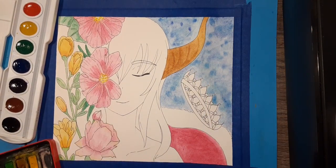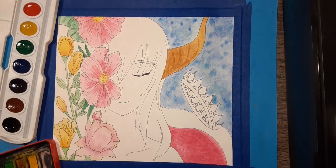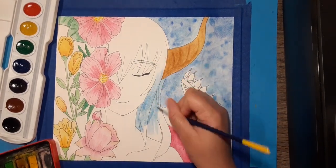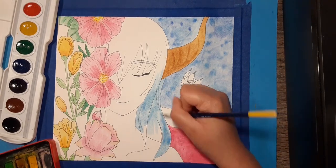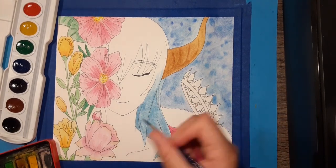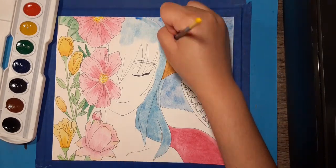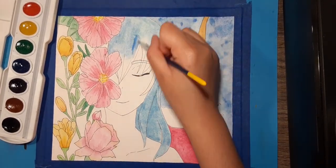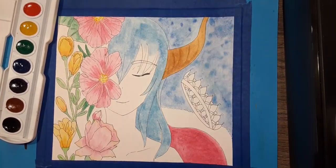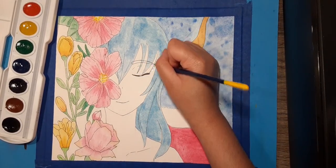At first I was going to draw her hair black, but then I thought it would be too different from the color scheme I had already picked out, so I decided to do just blue for her hair. But then I saw that it blended too much with the water around her, so I decided to add reds and purples to her hair to show her slowly fading away and becoming flowers. The purple was added to make her hair distinct from the water around her.